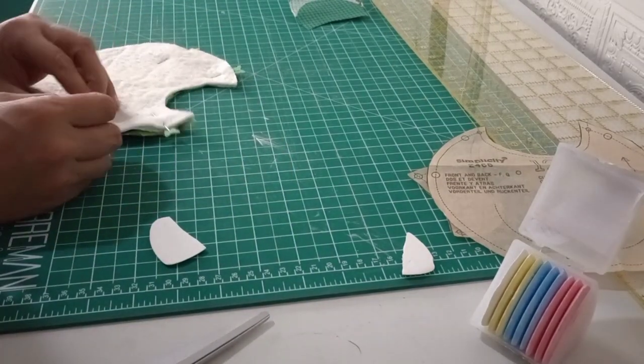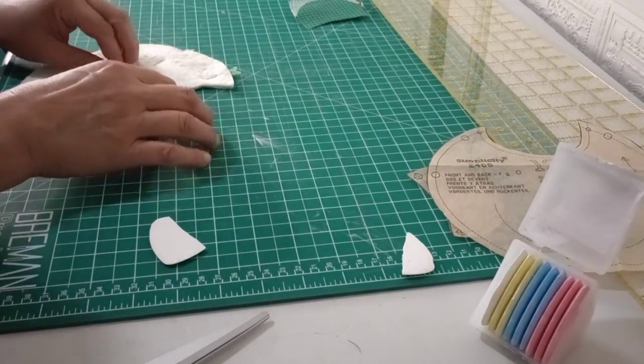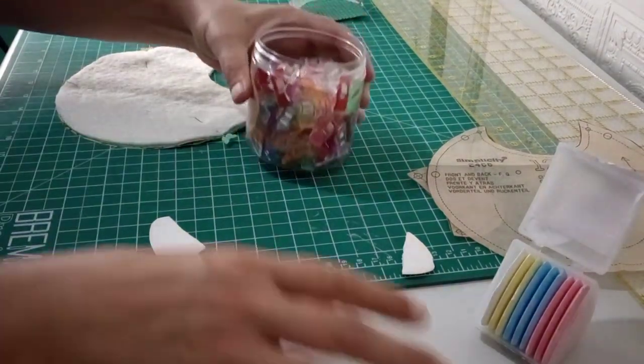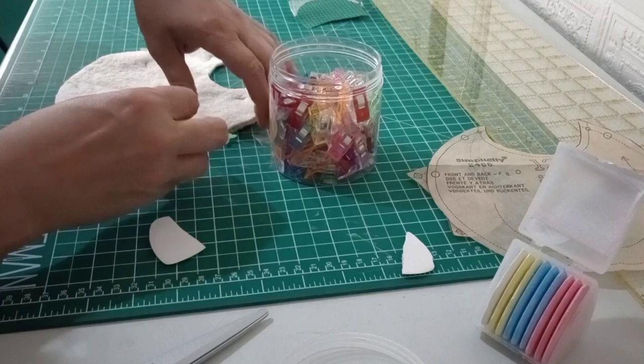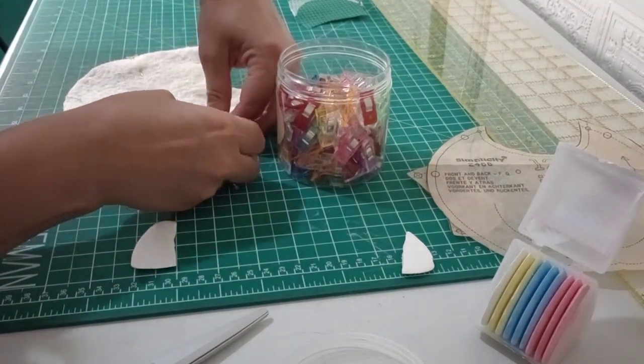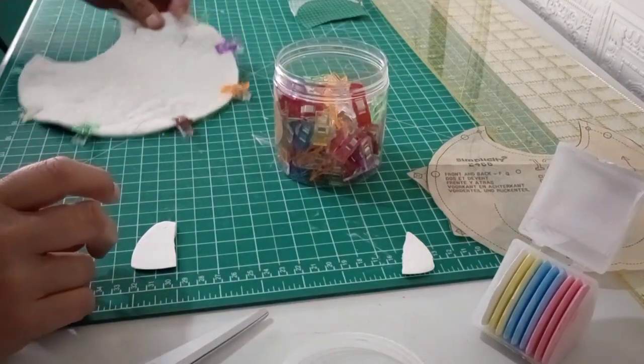Because this rubberized material is so tough to get a pin through, I'm going to get my wonder clips out to pin the rest. These things are awesome - if you don't have them, you should certainly get them. Not only are they awesome in sewing, they're awesome for a lot of things. So that's all pinned and ready to go.